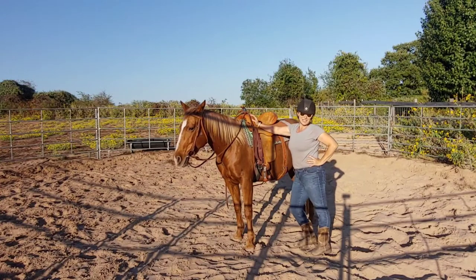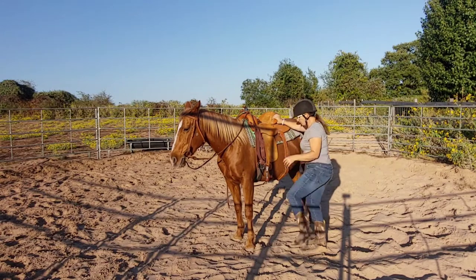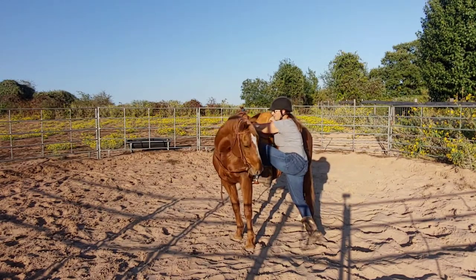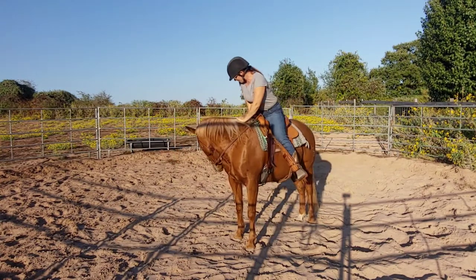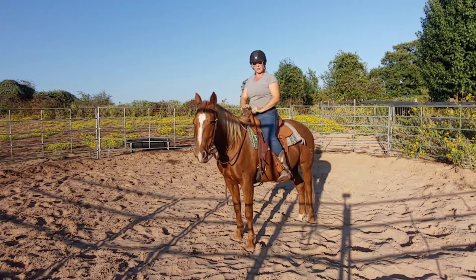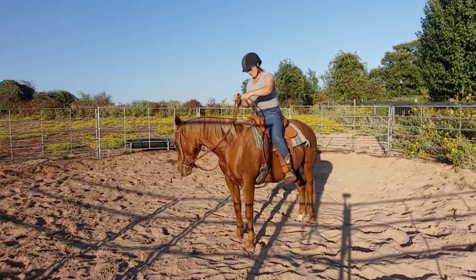Hello everybody, welcome to today's video. I'm here with Penny and we're going to be putting Penny through her paces. The first thing is mounting — she's standing nice and easy for us. We are using a bit and she is very very soft. We're also using split reins, which is a little different than what we normally do.